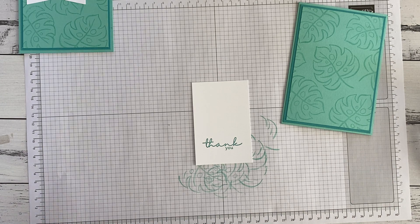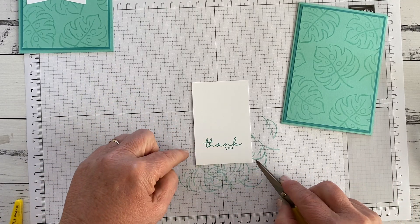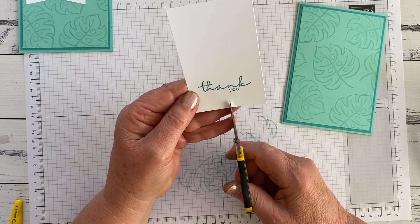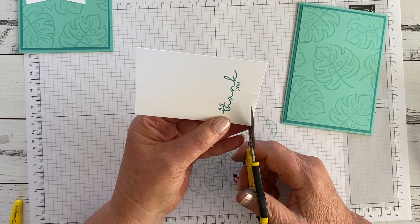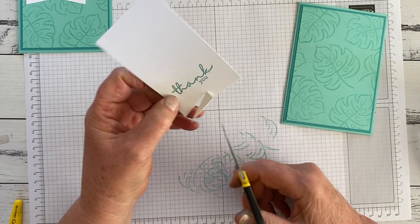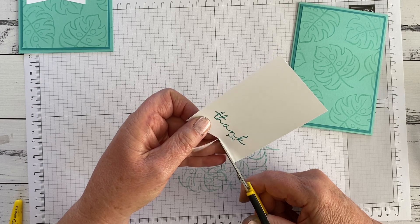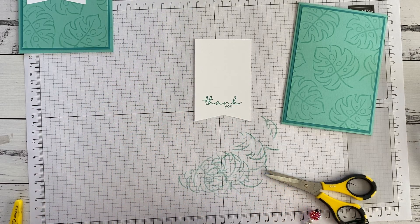Now I'm going to fishtail the bottom. If you are a person who's very mathematical, this is 6.5 cm wide and you would measure it. I'm not quite so fanatical, so I'm going to eyeball where I think the middle is. I'm going to do a little cut, and then cut from the corner to that centre — same on the other side. So I've got a nice little fishtail, which gives it some detail.